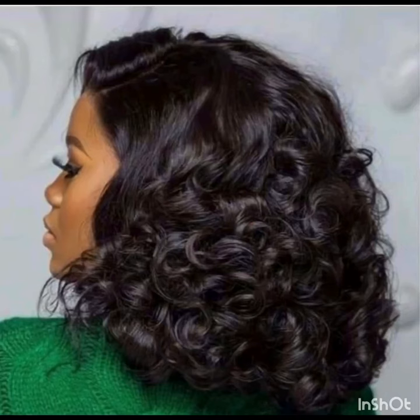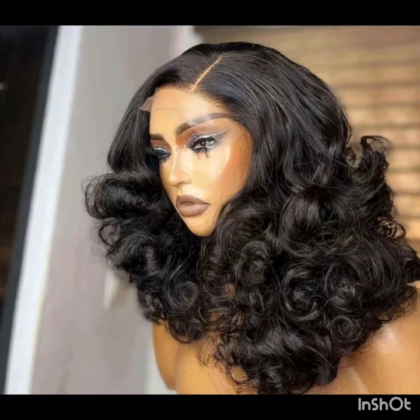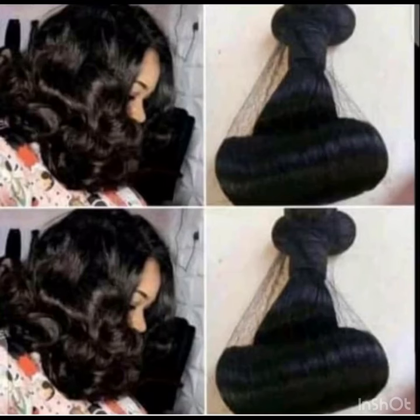It will bounce and look great. The majority of people who use the side pattern style use a closure or their own hair. But these days nobody uses their natural hair — they prefer using closures, ventilated or already made closures, to achieve these styles. You will enjoy this style more if you are buying them with 100% human hair — real hair, not the other ones.